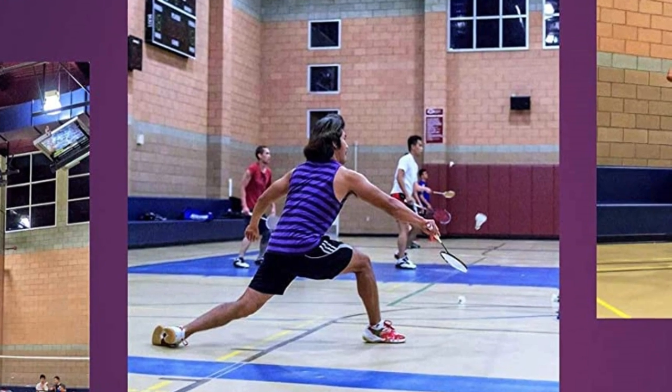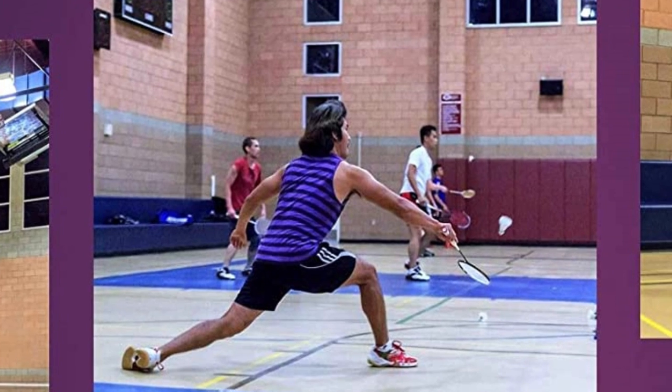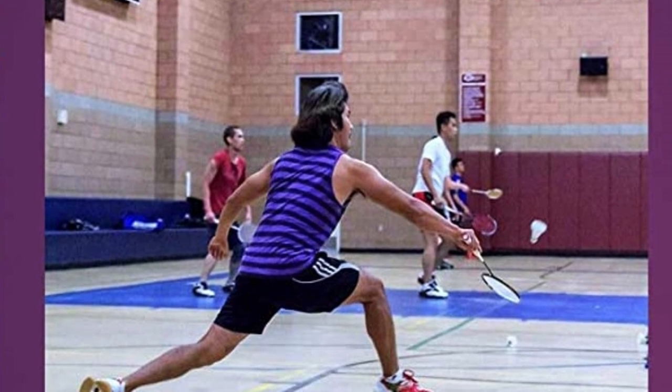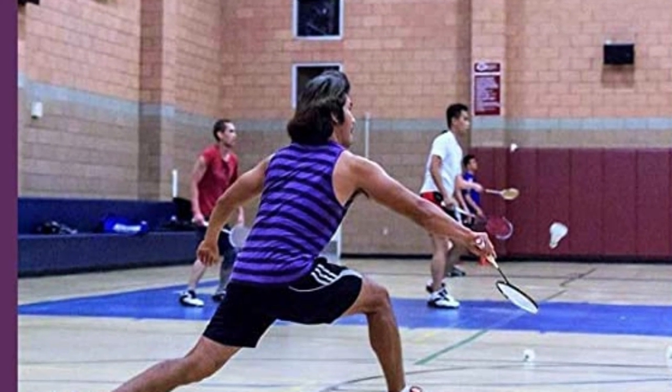Only in specialized cases, such as for a young child or a female player, will you want to stray outside of this weight range into lower weights. Generally, as a beginner you will be looking for one in the U4 weight category. This provides a nice balance of ease of use as well as enough weight to build some strength. While weight is an important factor, a U3 racket can still feel light depending on the other factors.